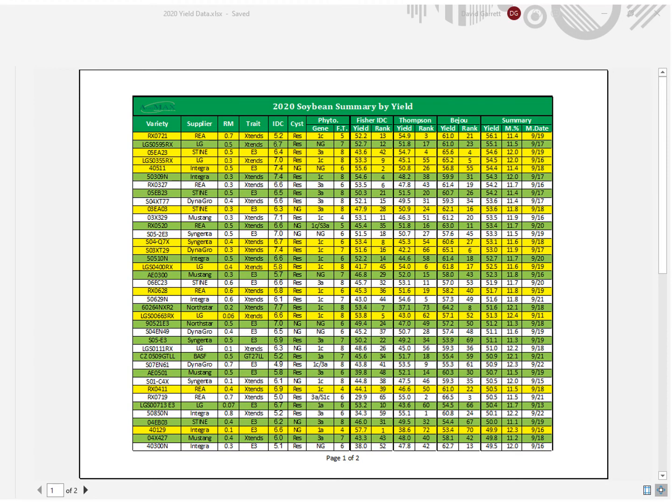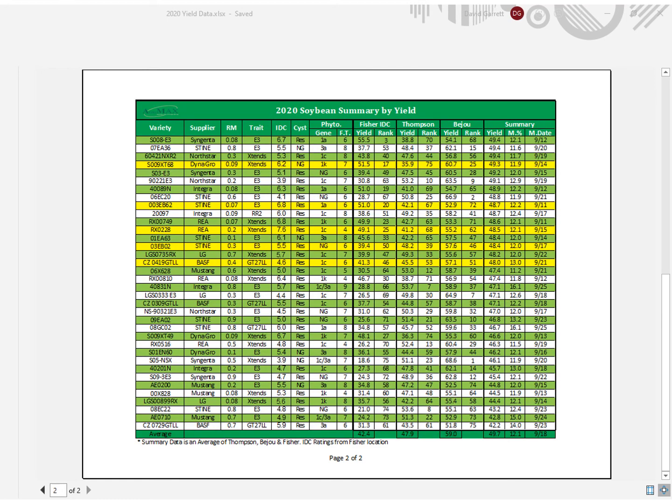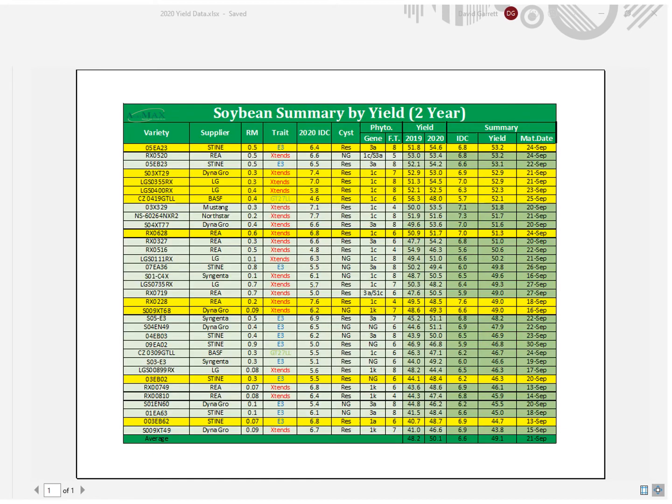This is the first page of our 2020 soybean summary ranked by yield. All the varieties in yellow were discussed previously and you can review them on your time. This is the second page of the soybean summary yield. Here I've displayed the two-year soybean summary by yield, and again I've highlighted the varieties we previously discussed. Along with these forms, you will find IDC rankings, maturity date rankings, and each individual plot. You may notice our plot in Crookston was excluded from the final summary data — this plot was damaged by dicamba and the data has become unusable for us. You will notice that is why the Xtend varieties all rose to the top of that trial.